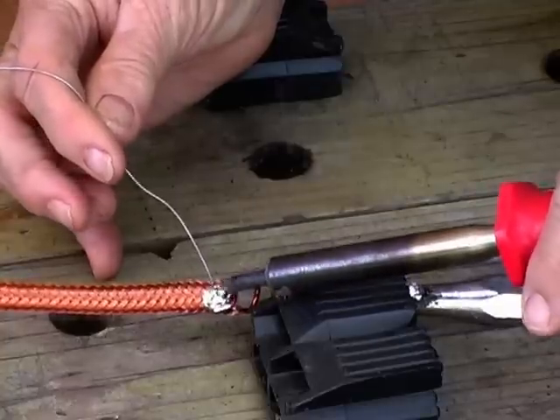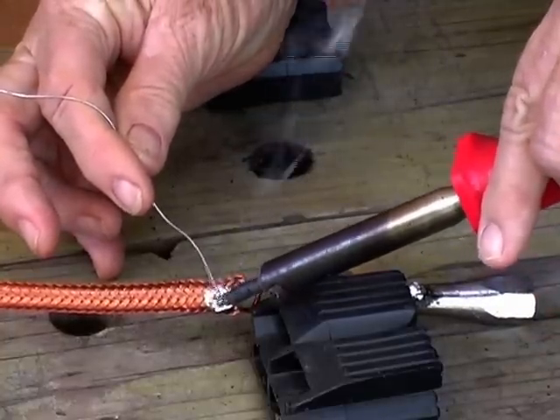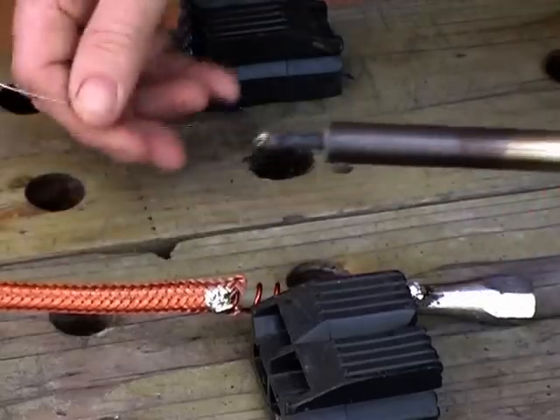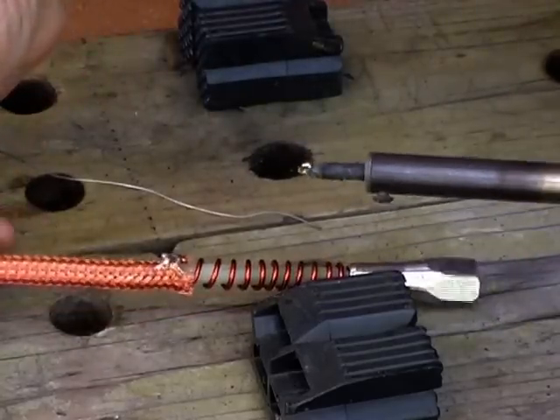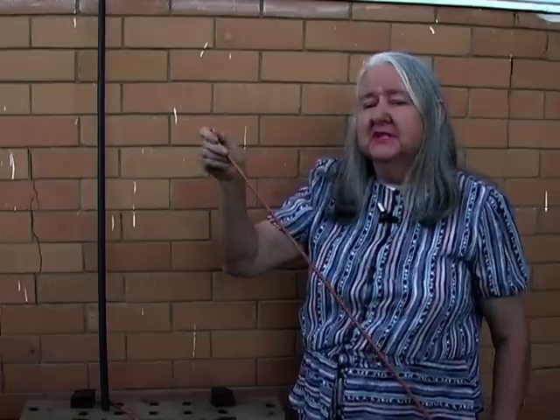Now you just solder that enameled wire onto your braid. Bend the braid over at the top and cut off the excess — I've already cut it, so I'll just pull it off. Then glue the braid to the antenna at the top to stop it slipping down.